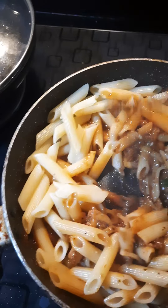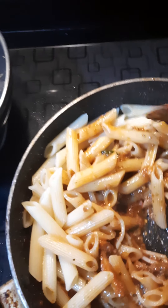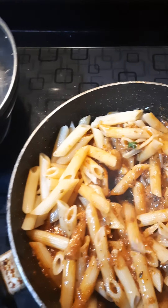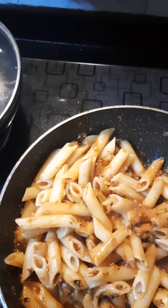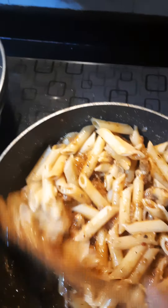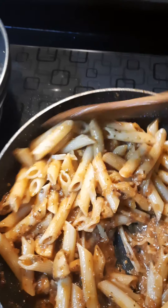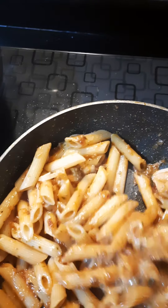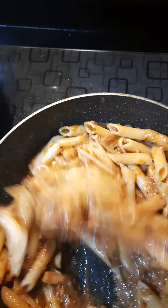So there you have it. The pasta is in, getting nicely stirred in with the lovely, robust flavored sauce. It has spice, it has a hint of sourness, it has a sweetness from the port. It has the bite of the black pepper and chili flakes. It has the aroma of fresh holy basil and dried basil. It's got dried oregano. It's basically a flavor bomb.